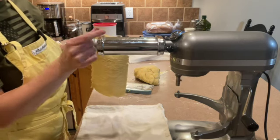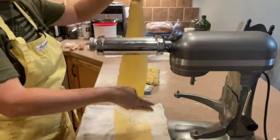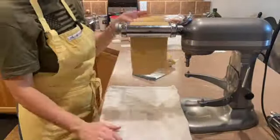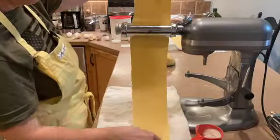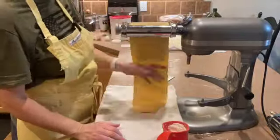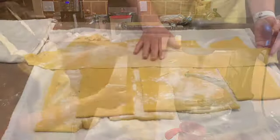Time to start pushing those rollers closer together. Now that I've got it to the thickness I like, I'm going to get ready to run them through my fettuccine cutter.